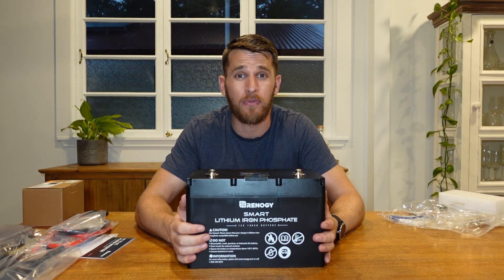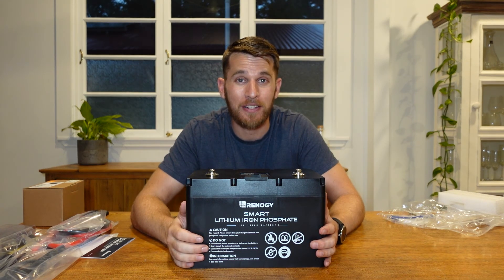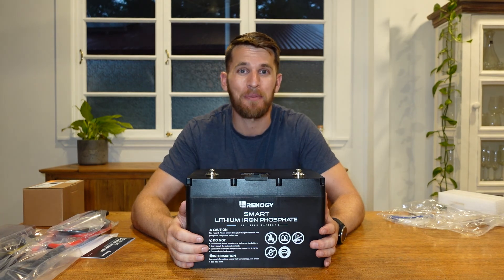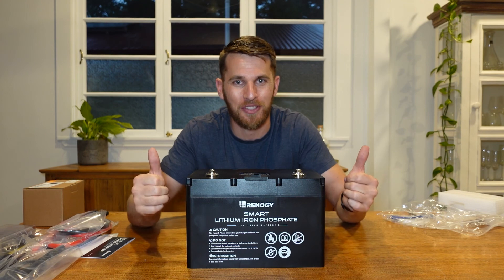Please stay tuned for my next video. I've gotten the cleaning, rust proofing and insulation done already on the van, so please stay tuned. My name is Reece from Try It Out Adventures and thank you so much for watching this unboxing. Stay safe.